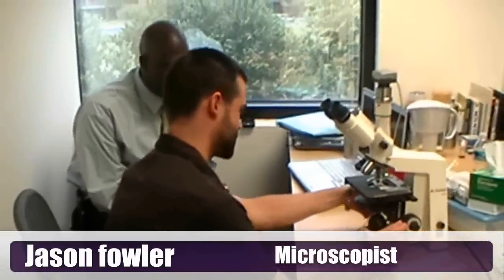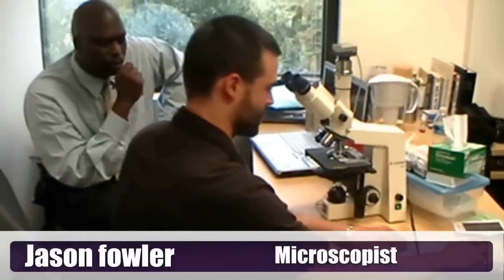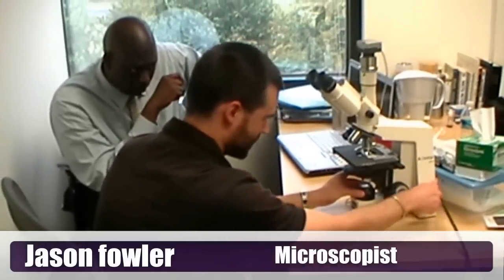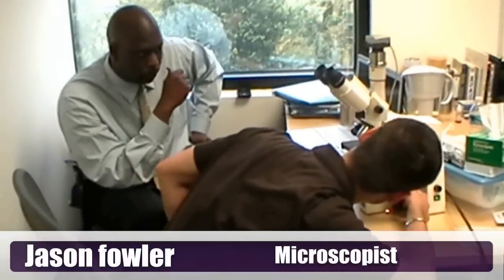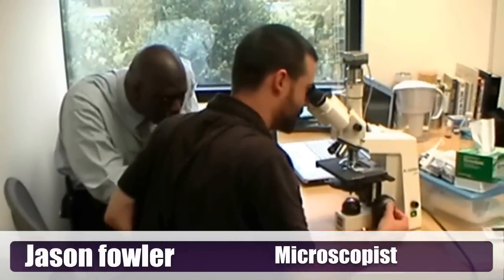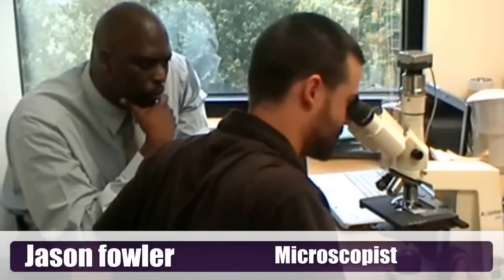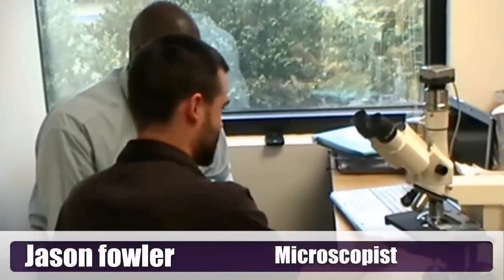We're using phase contrast, which puts a gray background on the sample — otherwise we wouldn't be able to see it. This is a 100-times objective. The immersion wheel actually contacts the objective and it's going to flash a little bit of light — that's when I know I'm just about there. Then I get into the finer focus. Now we've actually got the objective essentially on the slide.